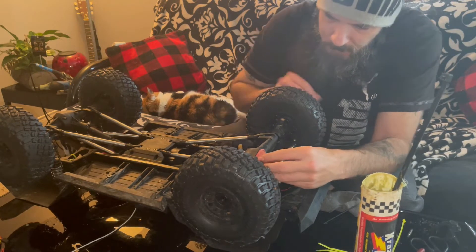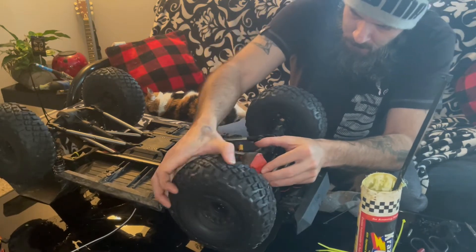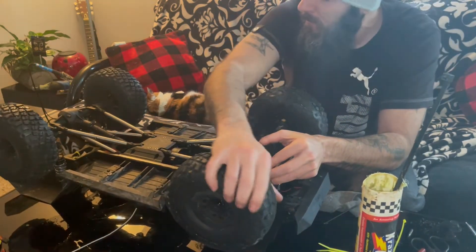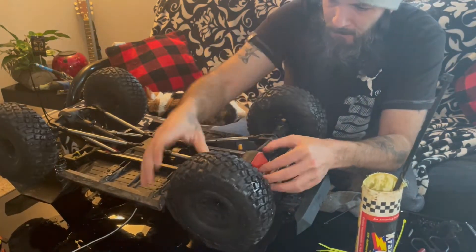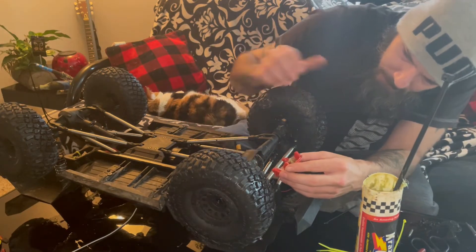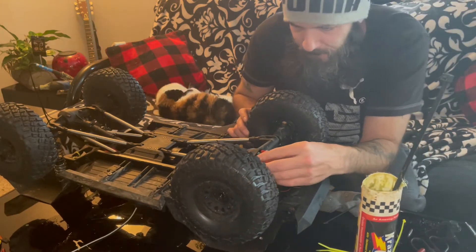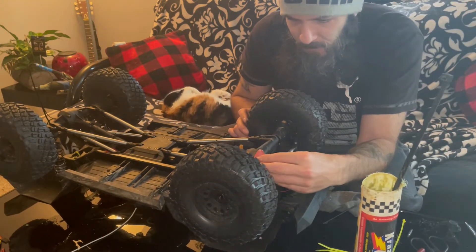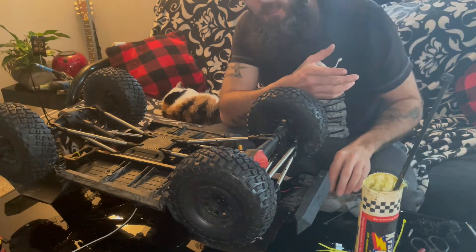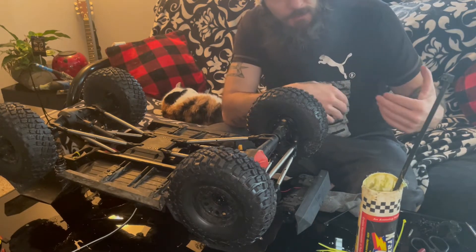I'll just put this back on for a second. See what she looks like. Most of my grease is in there and took, so we'll close her back up. From my perspective, it's not too bad. I just prefer marine grease because of the way it protects.